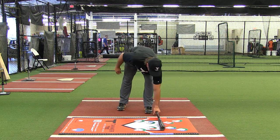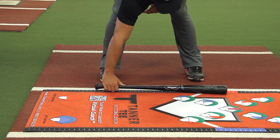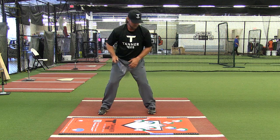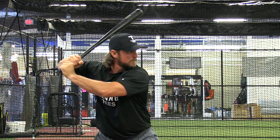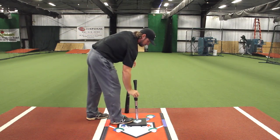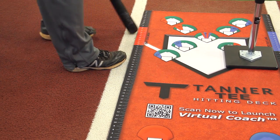When ready to begin tee routine one, set up in your batting stance using the stride guide. Take note of the position of your feet and with every swing stay consistent in your stance to the stride guide. Start with a tee at belt high. Place the tee over the away contact point for right-hand hitters.